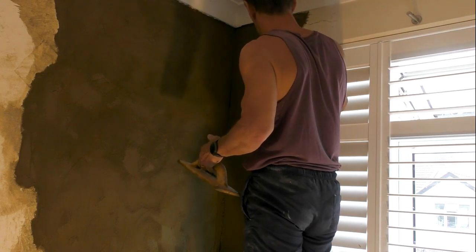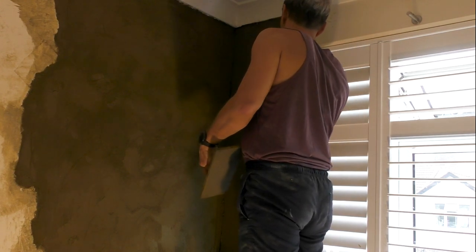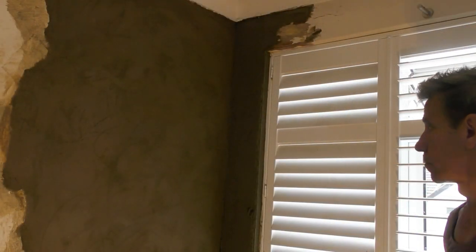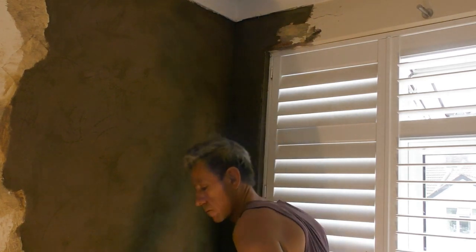Just tidy up a bit - make sure you've got no render that's going to go hard on the bottom of the coving there. Touch with a sponge there.